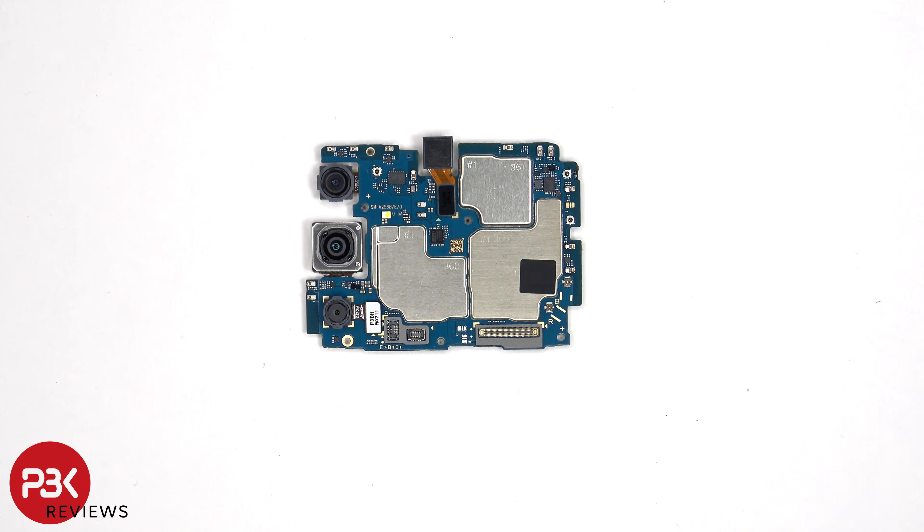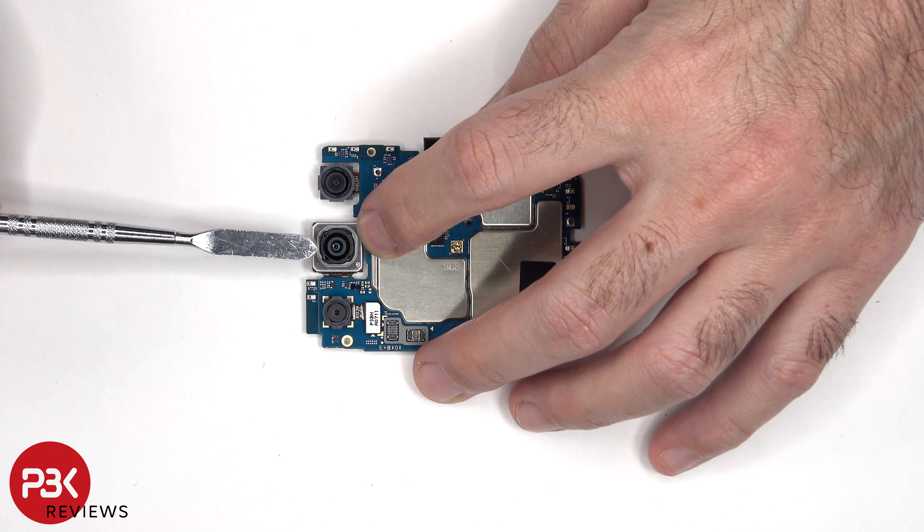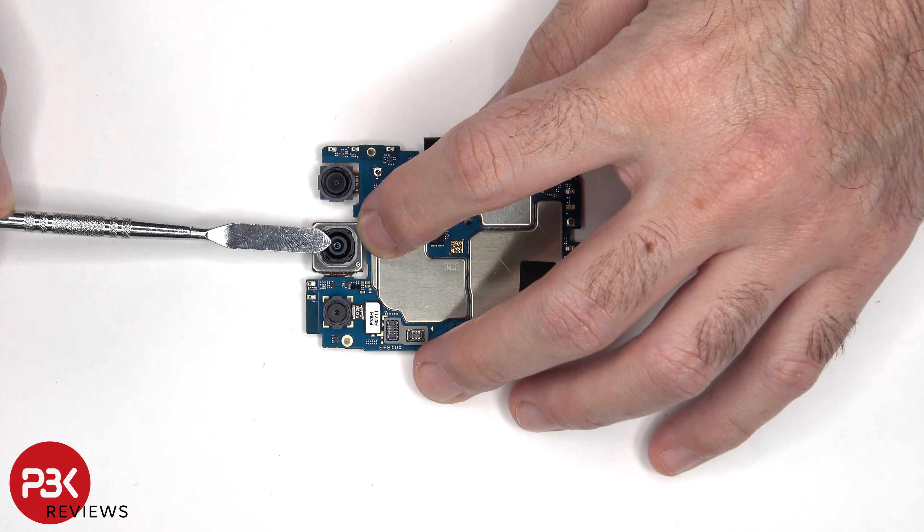Looking at the main board, there's an 8MP ultrawide lens, a 50MP primary, and a 2MP macro lens. The main camera is the only one with OIS, or optical image stabilization.